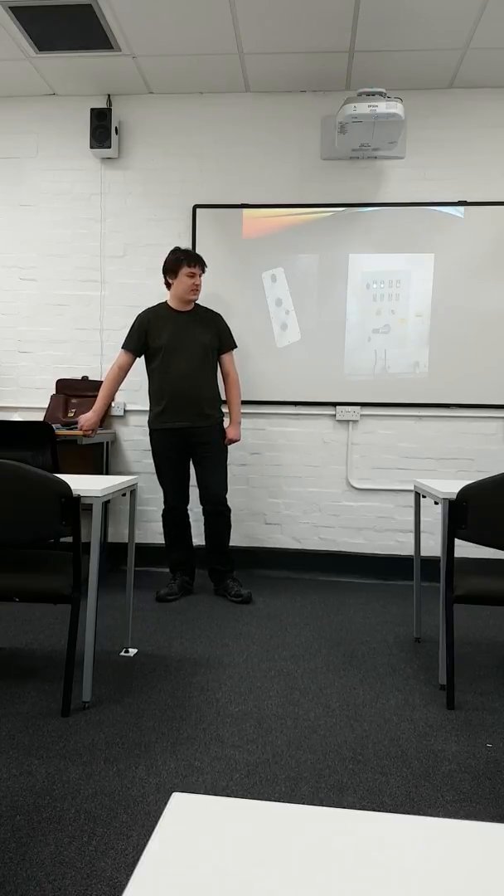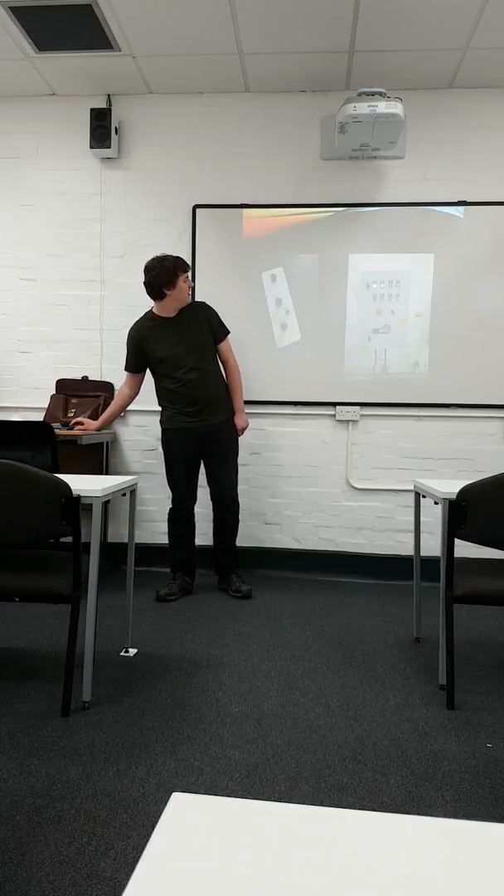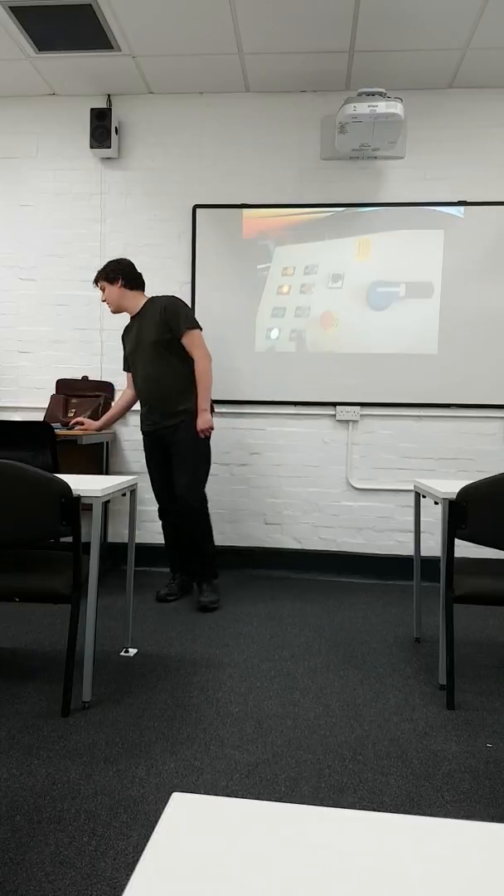However, we discovered a new problem because we attempted to use the existing probe and cabling. The probe has deteriorated over time, so that will now have to be replaced.